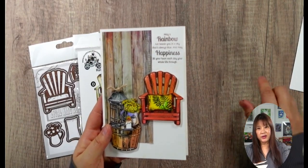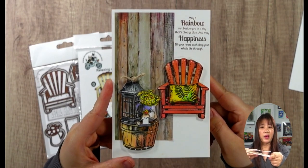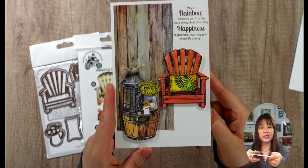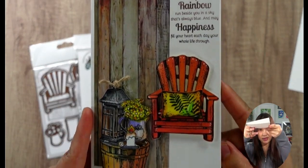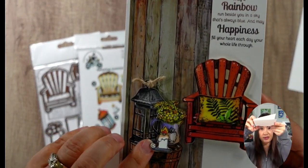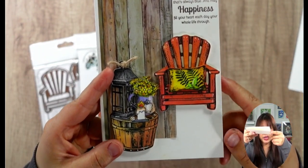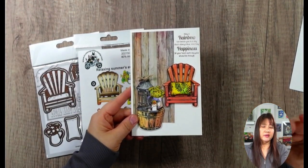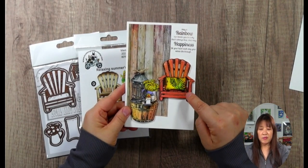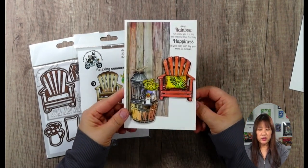Here is the sample card that I created. I'm going to show you the different way to color because this is not a shadow stamp - it's actually the detail stamp. I used all 5 dies. And this lantern - the door you can swing open. We have a pillow, we have a long chair, we have this bucket. For my next design I'll probably add some flowers. And if you have any kitty or doggy stamps, you can put them on these chairs too.